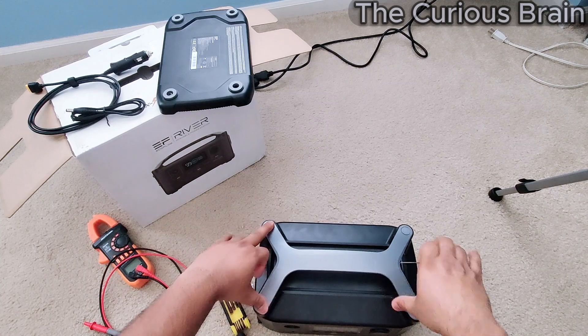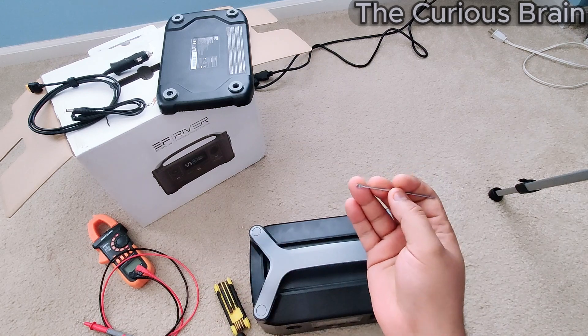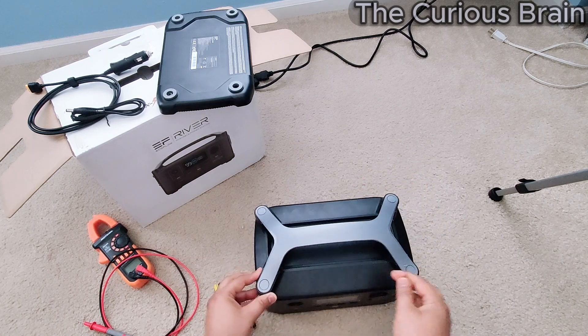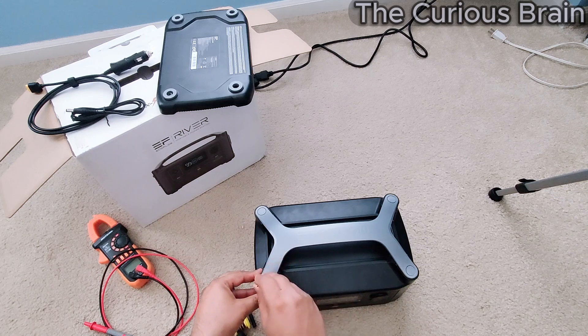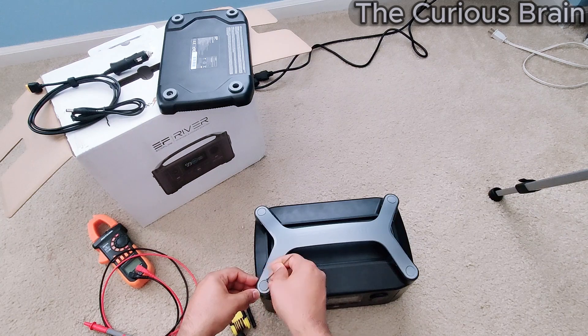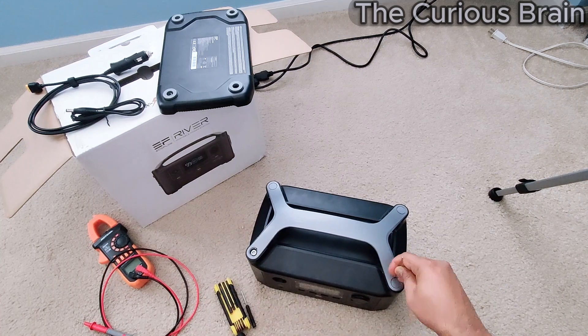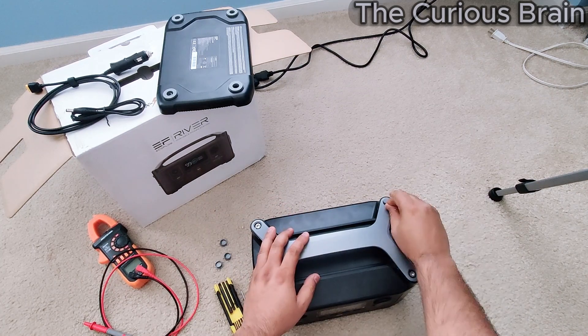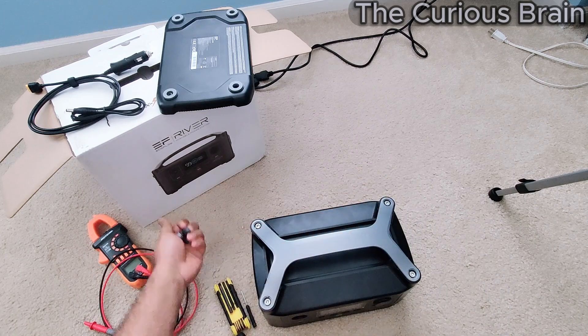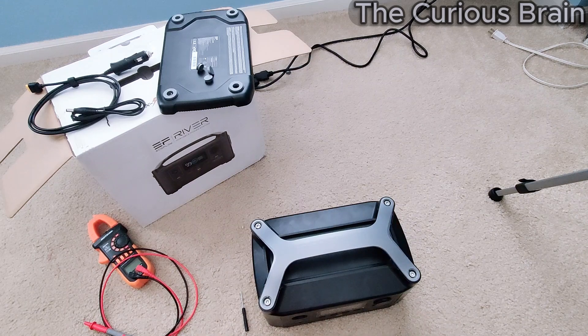To start opening the top, the only things you have to remove are these four tabs — one, two, three, four. I have this little plastic pry tool that won't scratch the surface. You carefully put it in and bend slightly — very gently. I was using it the wrong way before. Done correctly, it comes out nice and easy without any scratches.